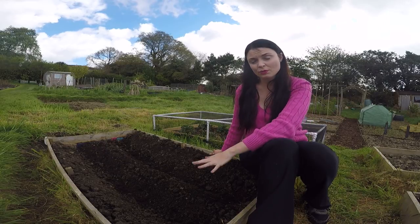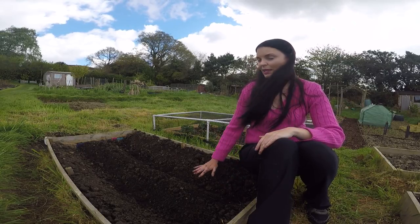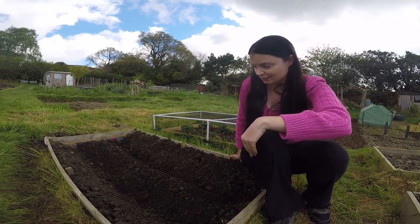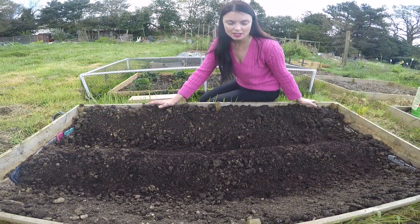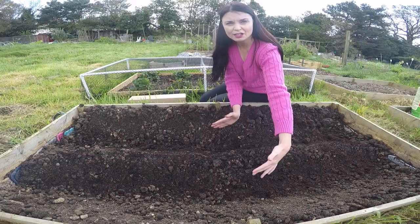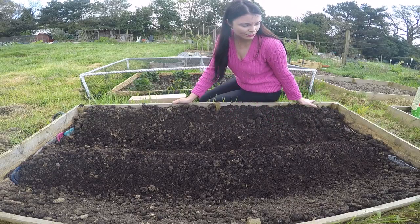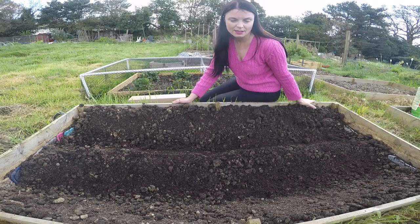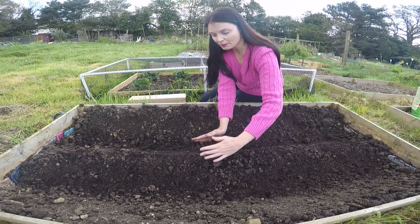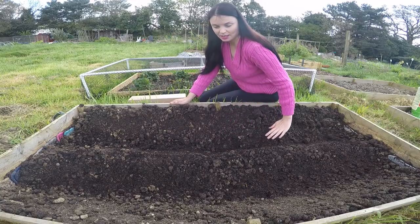Then I spread out all the compost that was already in this bed evenly, and then I've started to create the area where I actually want to put the asparagus. For planting, I've got a line here about 30 centimetres in width, and I've created a trench approximately 20 centimetres deep. With the soil pulled out from the trench, I've mounded it back up to create a long mound — shallow on the sides and mounded up in the centre.